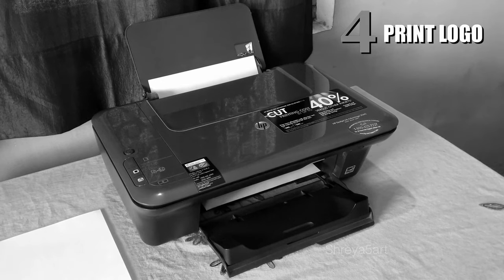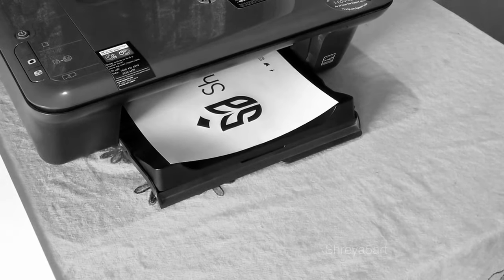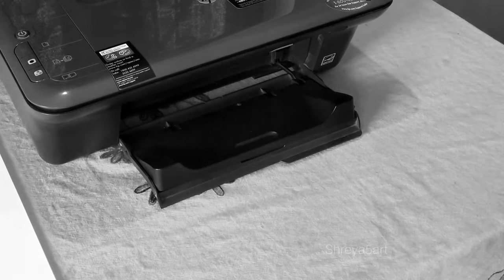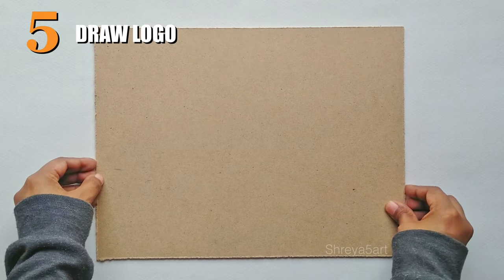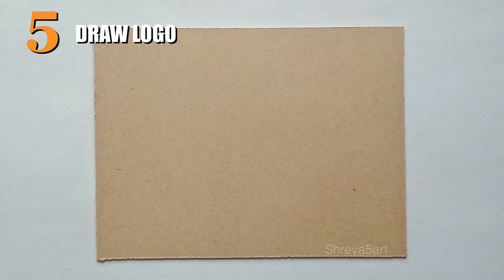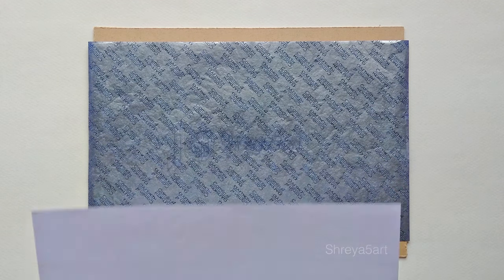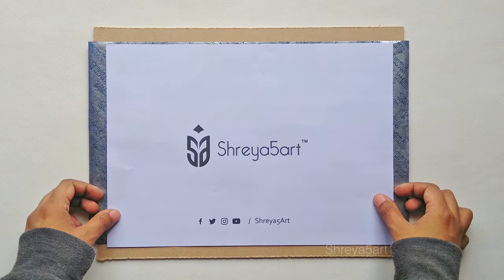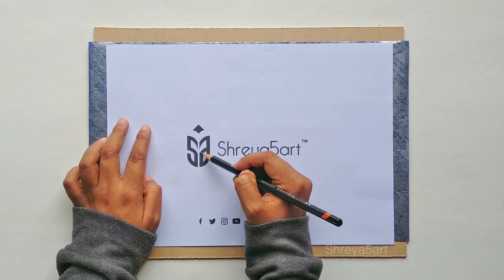Print your logo. Now we are going to make the logo on the MDF board. Take the carbon paper, print out the logo, and place it on the board. Now trace the outline using a sharp pencil or any empty pen.